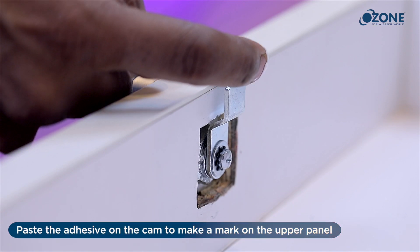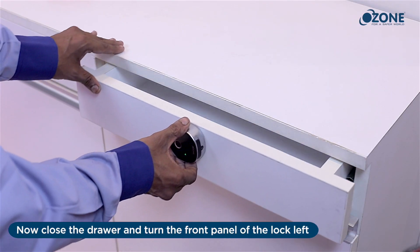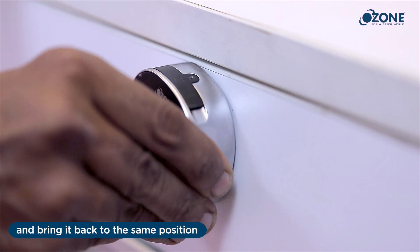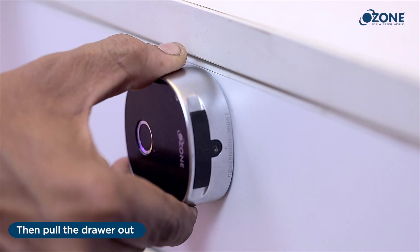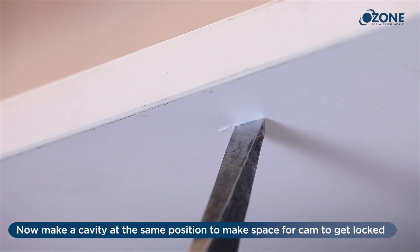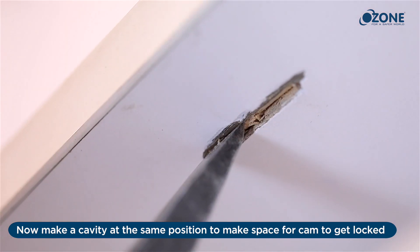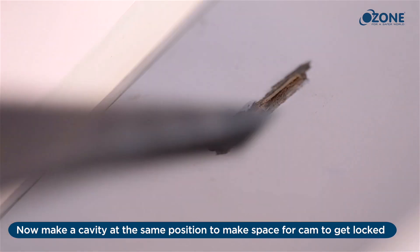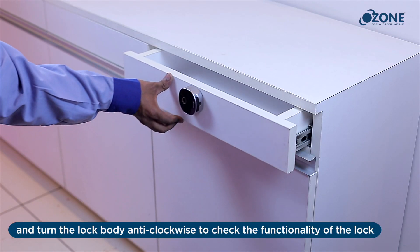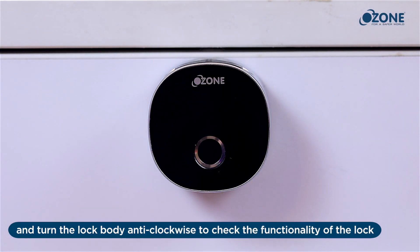Making a cavity for the cam: paste the adhesive on the cam to make a mark on the upper panel. Close the drawer and turn the front panel of the lock left, then bring it back to the same position. Pull the drawer out. Then close the drawer or cabinet and turn the lock body anti-clockwise to check the functionality of the lock.